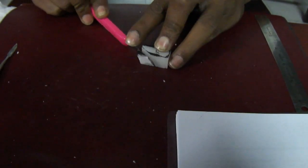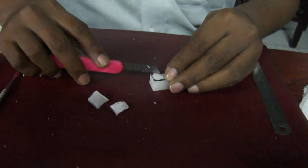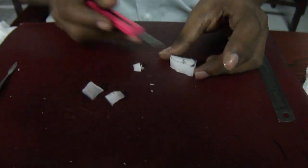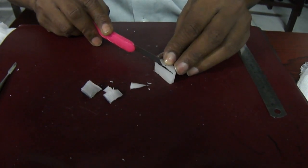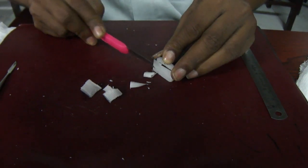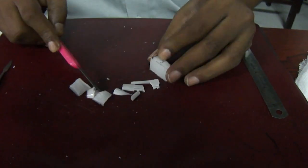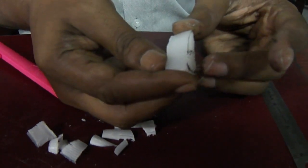So you mark it on the labial side first — the outline of the maxillary canine as I have marked here. Very simple: start from like this, along the line, just one stroke, cut it. Again on the distal side, just follow it and cut it. You will get a very smooth surface like this. If your cutting is good, you will get a very smooth, similar surface.